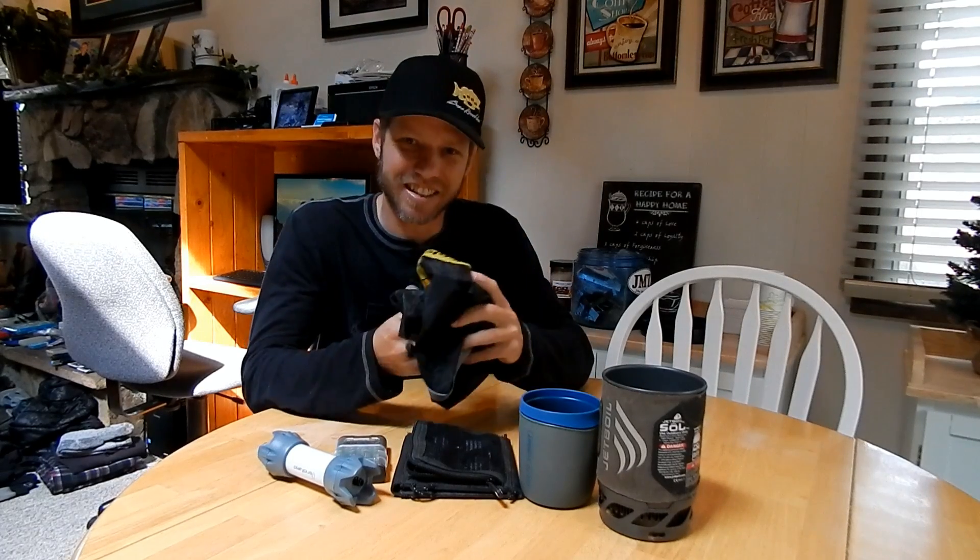This gear video is not intended to tell you exactly what you should or shouldn't bring — this is what I bring and what I like to have on the trail no matter what. Before I show you my gear, I want to go over some things that have saved me weight over the years — things I've learned by reading online and watching other people's gear videos.